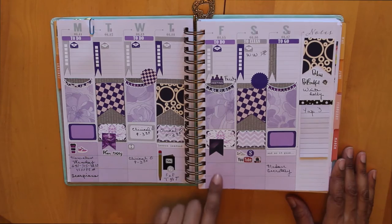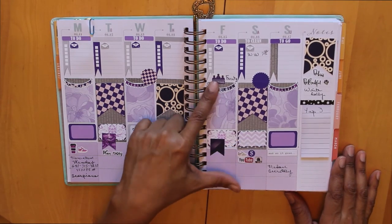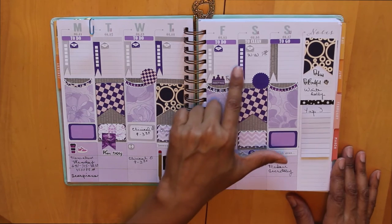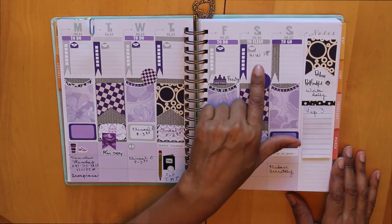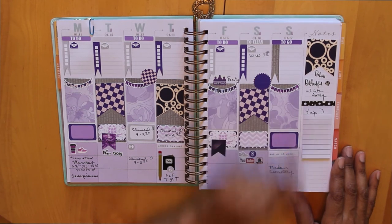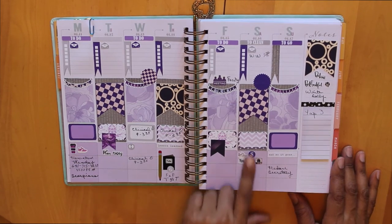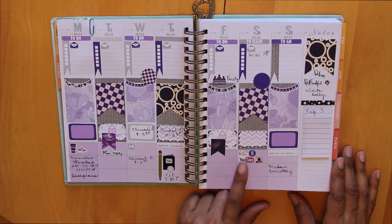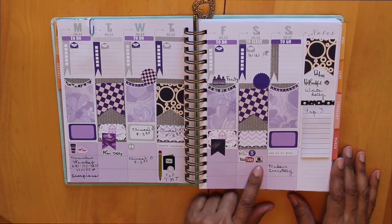On Friday we've got our faculty meeting, and I probably also have a USAP meeting that day. Saturday I have my Weight Watchers class — I've started going back to meetings and I go to the 7:30 class. Saturday afternoon I'll be doing some YouTube video work, working on the budget, and posting to Instagram.